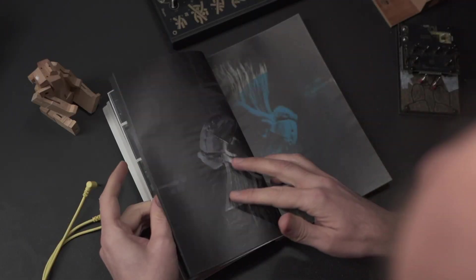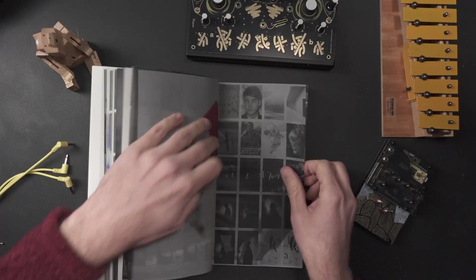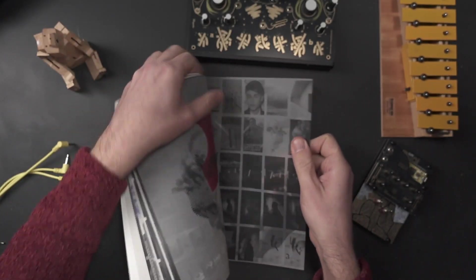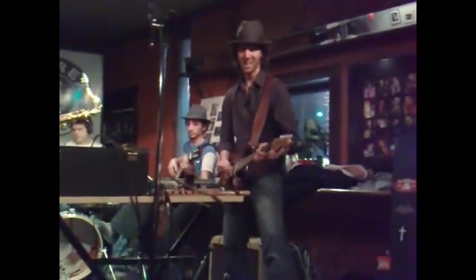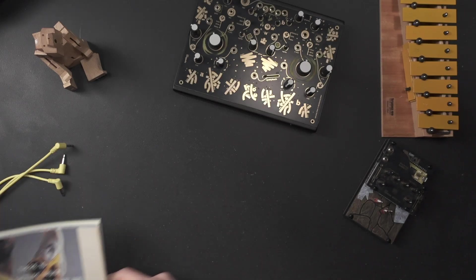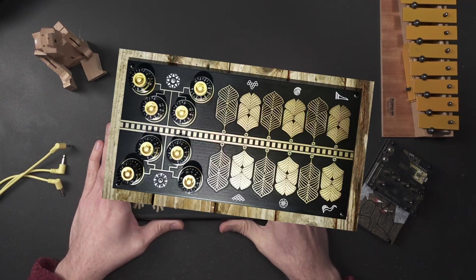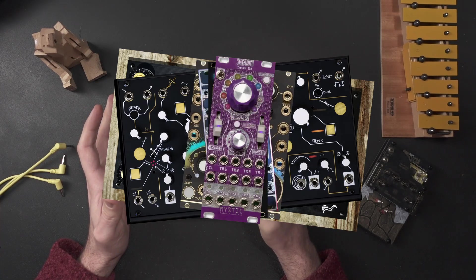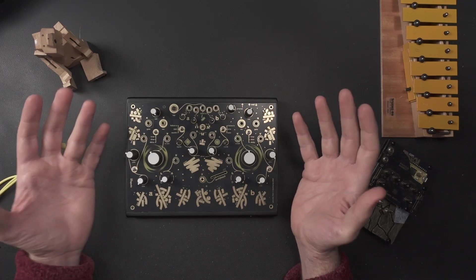I studied graphic design and typography long before I did anything with synthesizers. And before that, I was on stage. I was obsessed with synths, effects, sound. And then I realized that PCBs aren't just electronics — they can be art. And so I had to try it, and now I'm bringing graphic design to circuit boards. I call this circuit art.